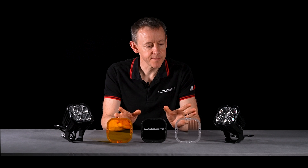Hi, my name is Ben Russell-Smith, Founder and Managing Director here at Laser Lamps. Today I'm going to be telling you a little bit about the RP series.